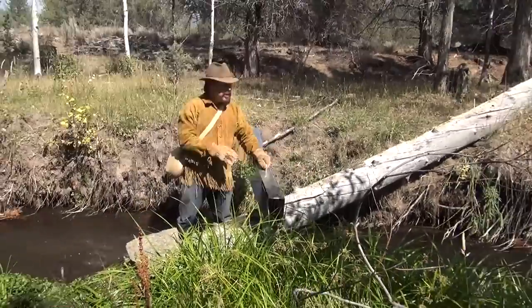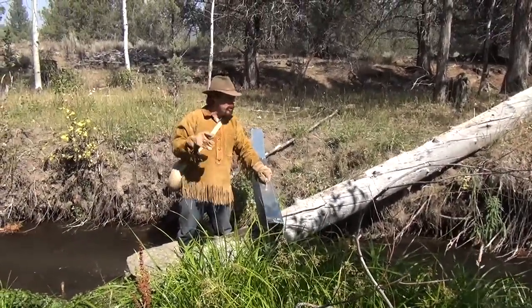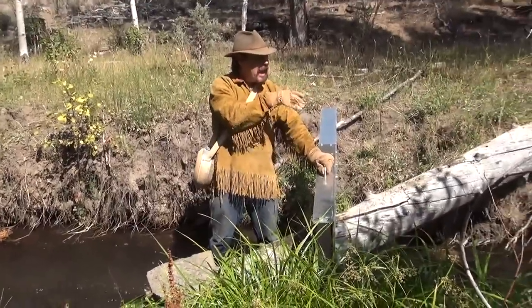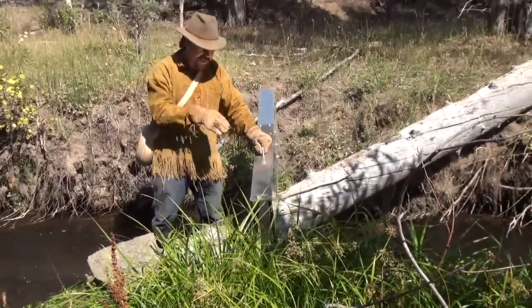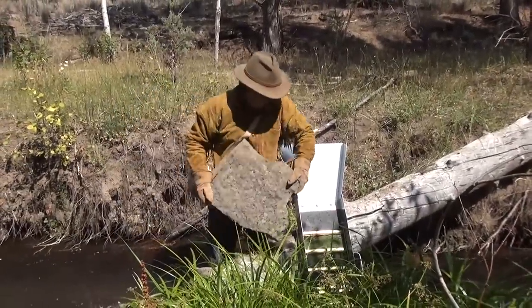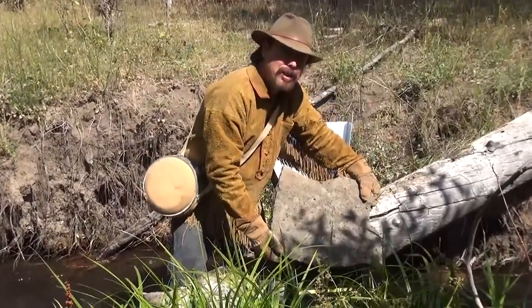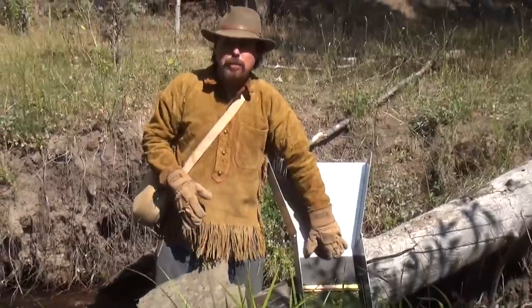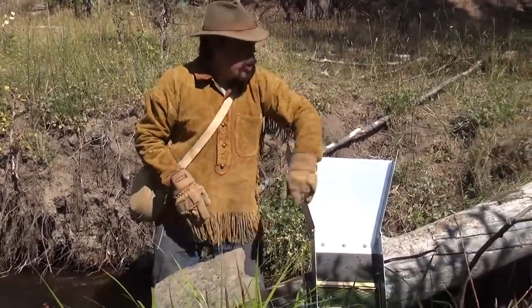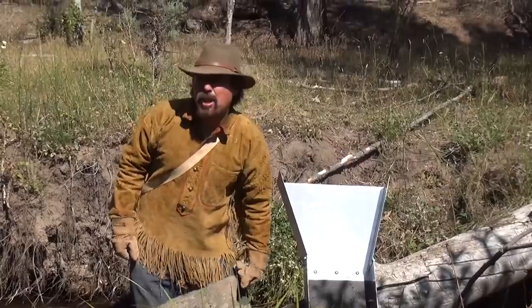First thing you want to do is find a spot in your creek or river where the water's flowing good but not too fast. I'm going to go up here where it widens out and has a nice flat base. You're going to need one of these big flat stones, because you're going to put that flat stone over the top of your sluice box to keep it from floating down the river with all your gold.